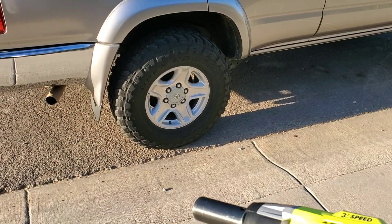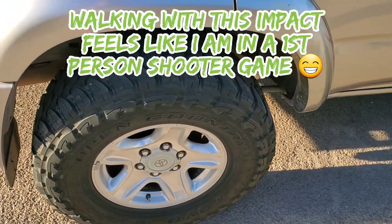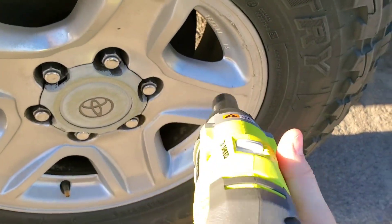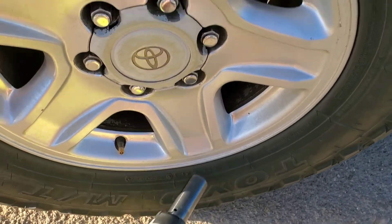I'm going to throw a socket on it and let's see if we can take off some lug nuts torqued to 90 foot-pounds. If we can, I'll talk about some of the other pros and cons. Walking up to one of my old 4Runners here — I just verified these are torqued to 90 foot-pounds. I'm going to put it on speed one and see what it does.